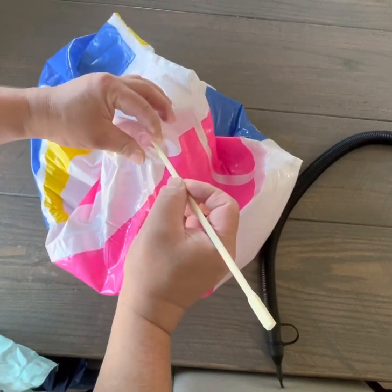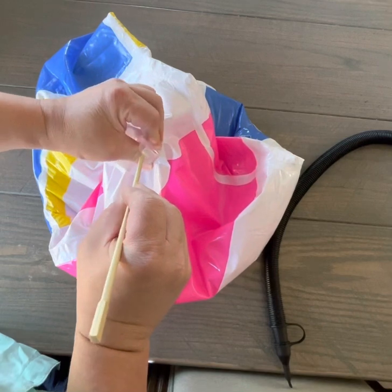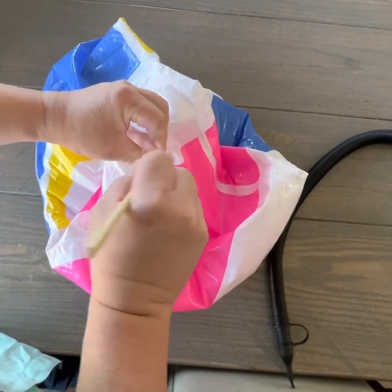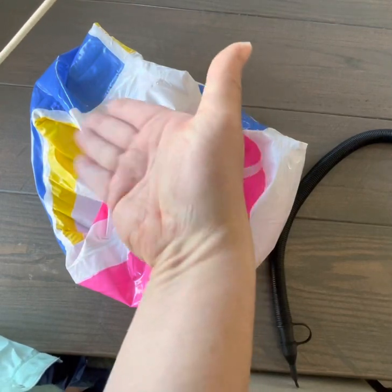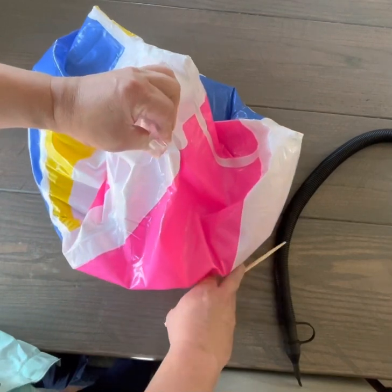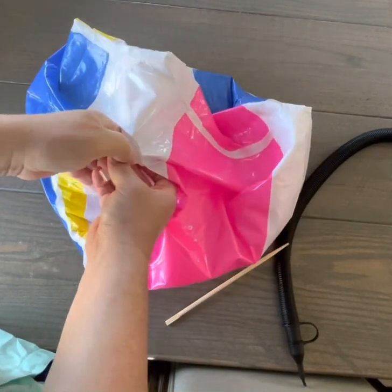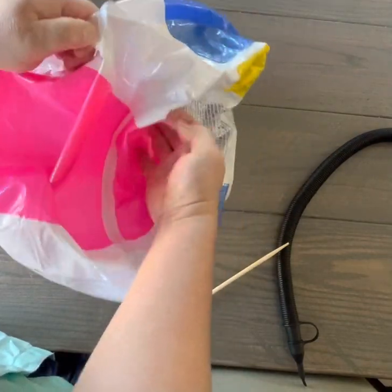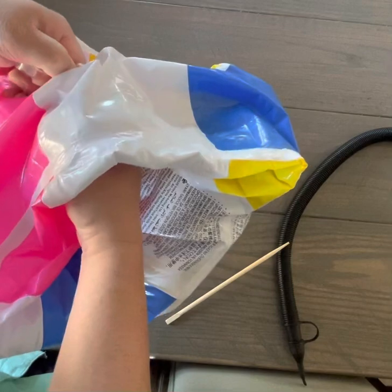The idea is you can push and also kind of pinch, and you want to see which way the valve opens. In this case, it's opening like this for me. So what I want to do is push it open, and if I can keep it open by squeezing it, I want to reach in and grab it.